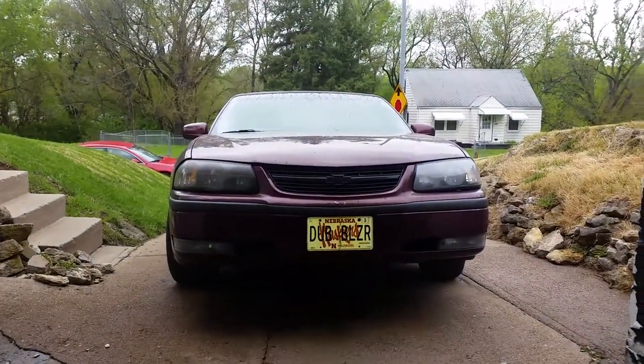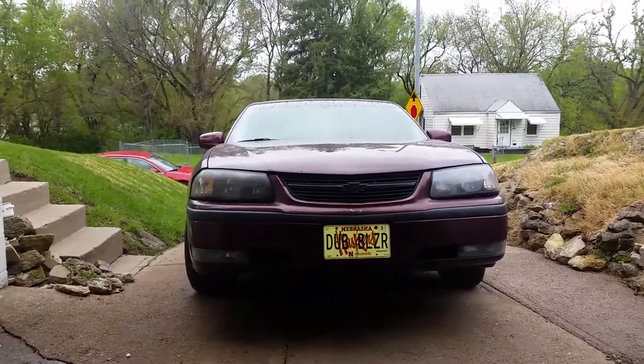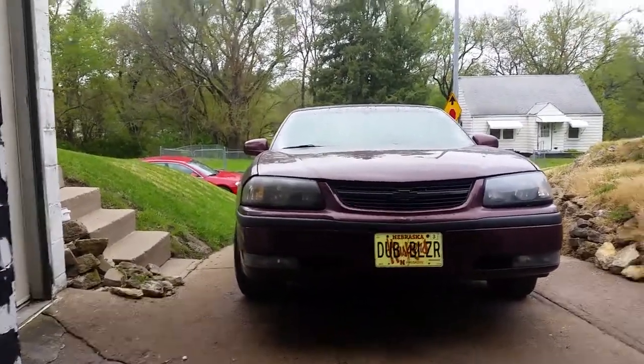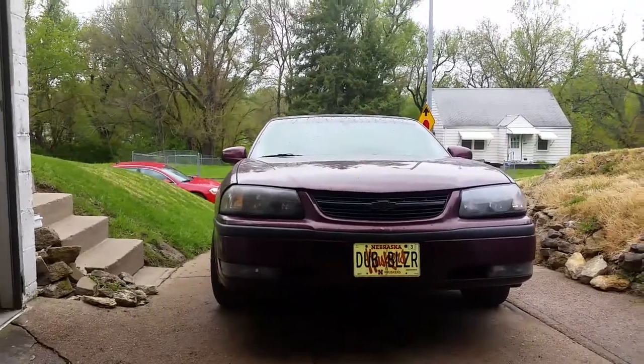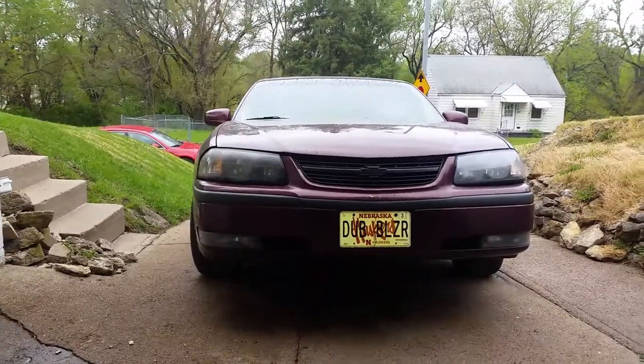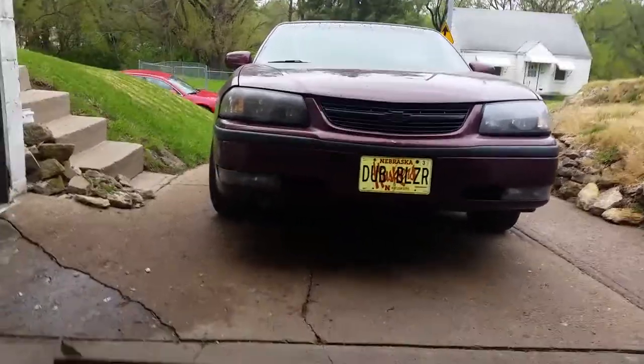I know the plates say Dubb Blazer — I haven't changed it for about a month. That's not a Blazer, I know it's not totally, but I was going to get an Impala. That's the Impala. I still got the Blazer, I just parked it, but I decided to go ahead and roll with the Impala this year.